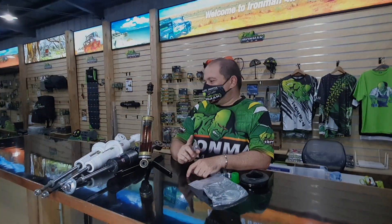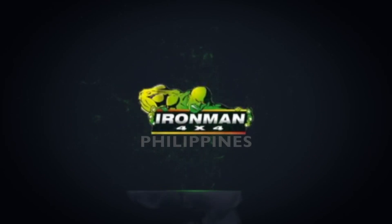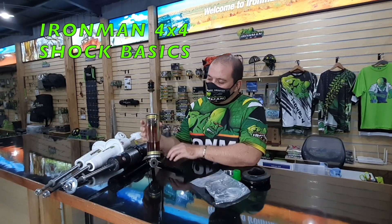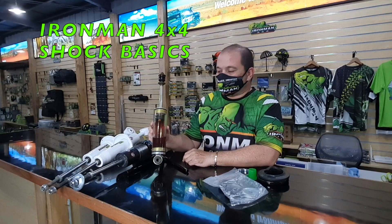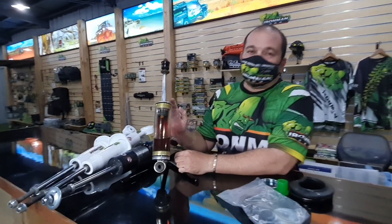Hi everyone, let's talk shocks. In front of me is Iron Man's display unit, which clearly shows Iron Man's twin tube construction. This is a nitrogas shock.